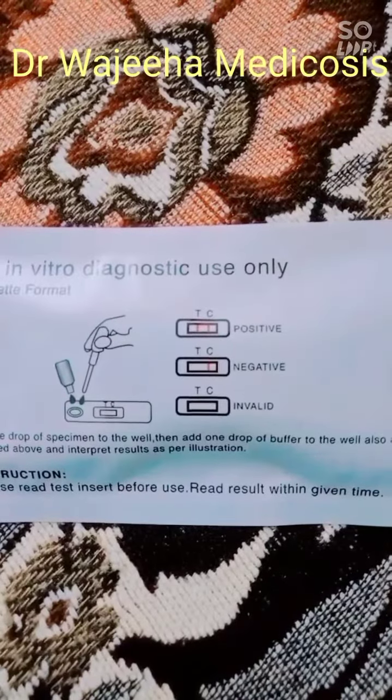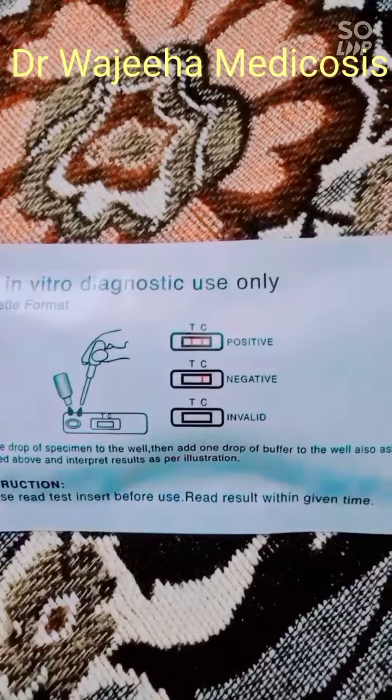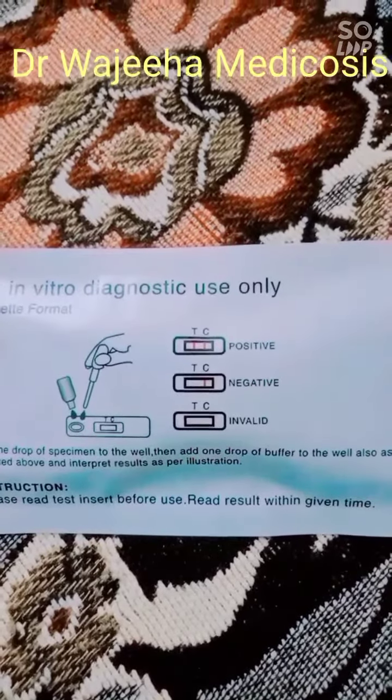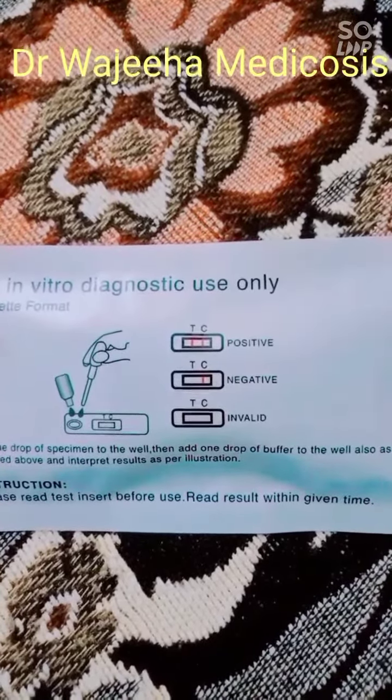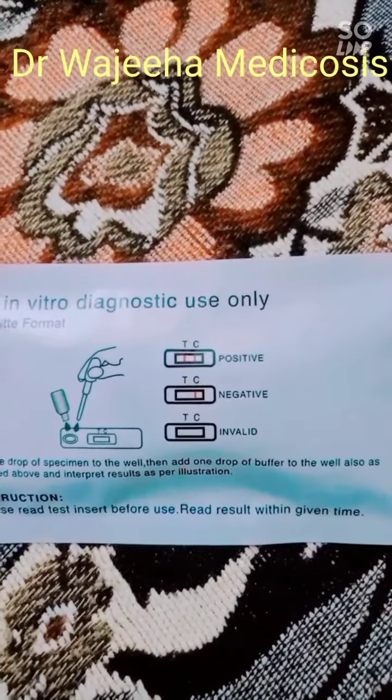If the control and test lines are not shown, it means that your test is invalid. If just one line shows and it is the control line, it means that your test is negative. If two lines show, it means that your patient is HIV-positive.